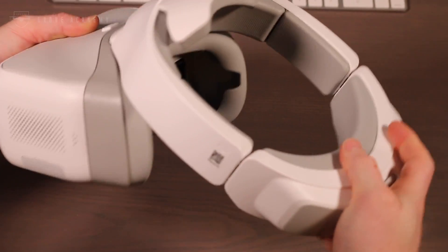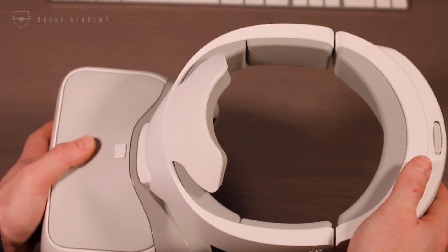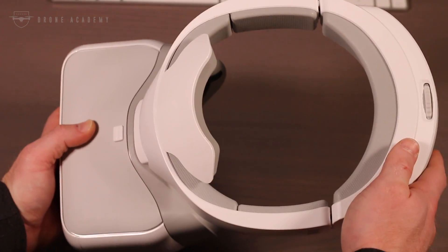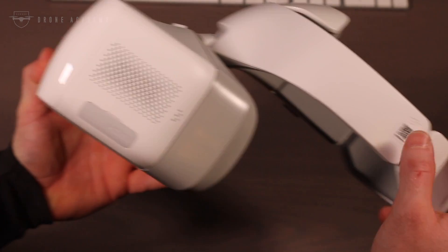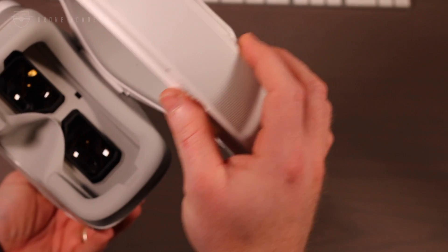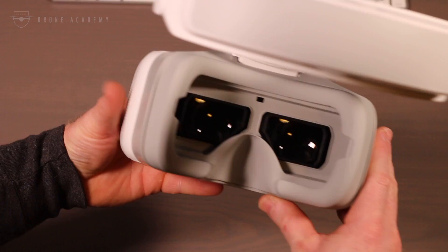Tipping the scale at just under 2.2 pounds, these goggles are not exactly what I would consider light. In fact, they're about twice what you'd experience with an HTC Vive or similar VR headset, and well above what you would see with other FPV racing goggles. The good news is that a little over half of that weight is in the headband portion where the battery sits, so it distributes more evenly around your head and makes the goggles feel more comfortable than their weight would indicate.